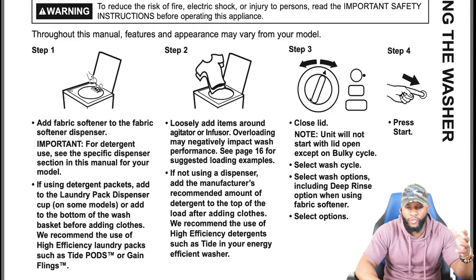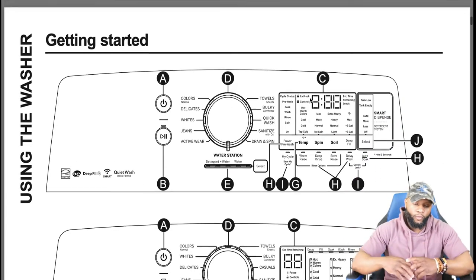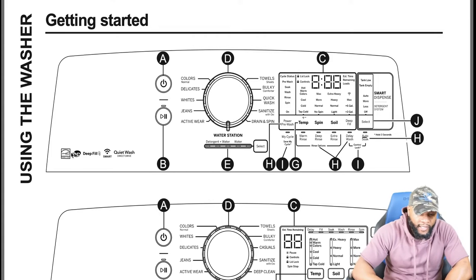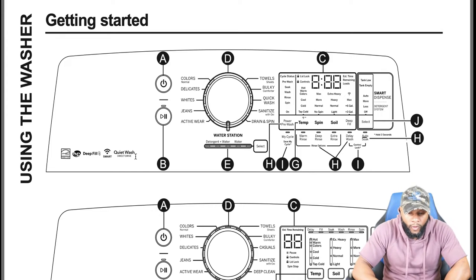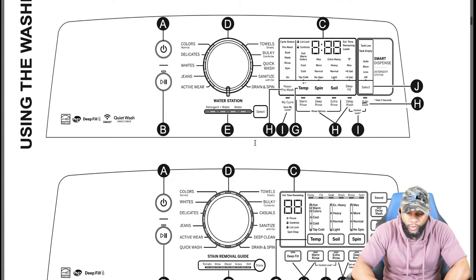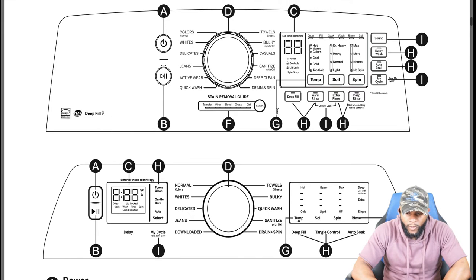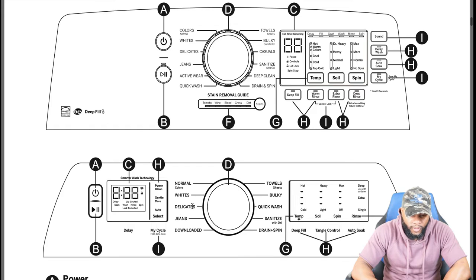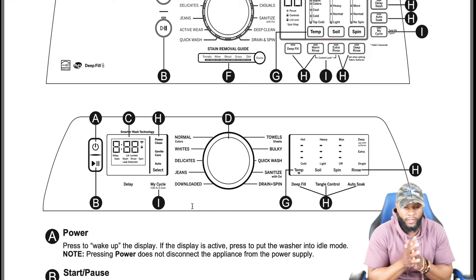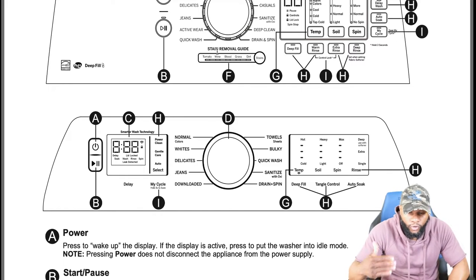Features and appearance may vary from your model. On this particular model's control panel you have a lot of functions and features: Energy Star, HE, deep fill, smart quiet wash, direct drive. You also have a water station, detergent dispenser, and a stain removal section depending on the model. The model we have here also comes with the smart dispense. It also includes a stain removal guide covering tomato, wine, blood, grass, dirt, and stains.